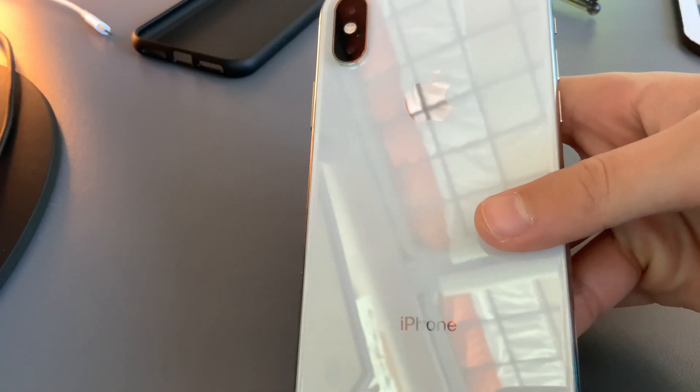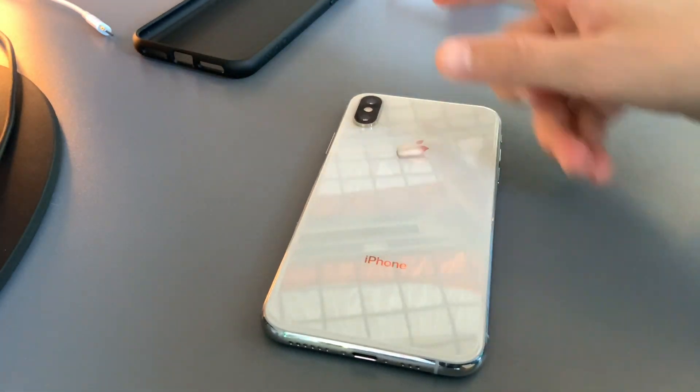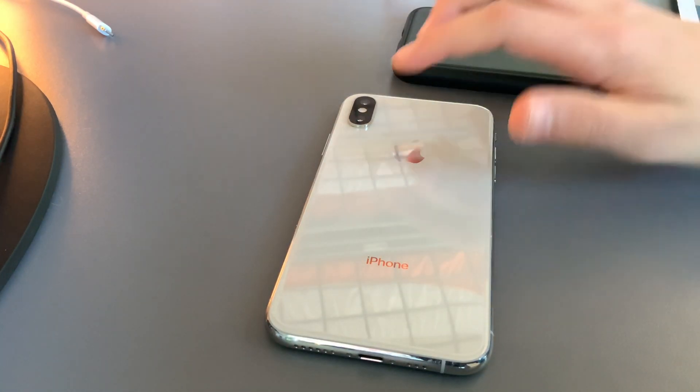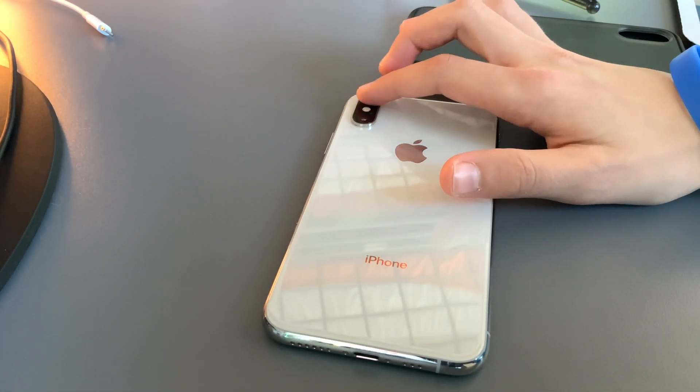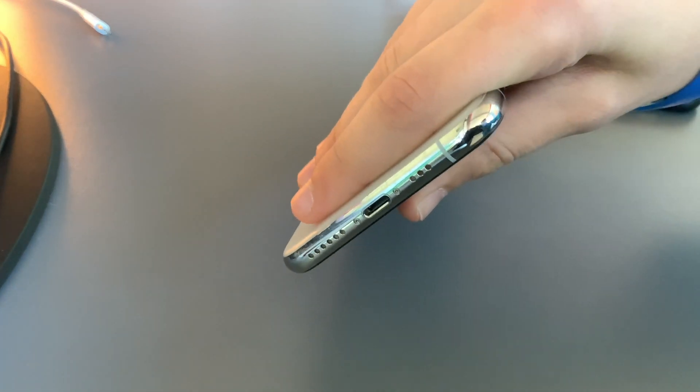So we have our iPhone right here, and let's put that case on. We'll rest our iPhone down right here, and then we'll need to get our case. This is an iPhone XS with two camera modules, one here and one here, and the body of it is curved around the edges.